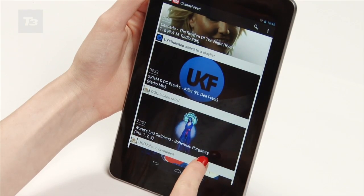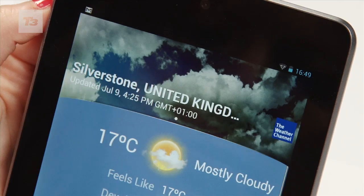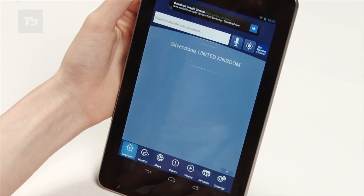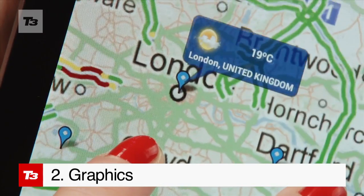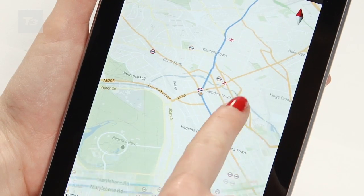Project Butter allows the CPU and graphics to run parallel to one another, which greatly improves real and behind-the-scenes speed. Graphics are now triple buffered for a much smoother experience when you're scrolling and, of course, playing your favourite games.